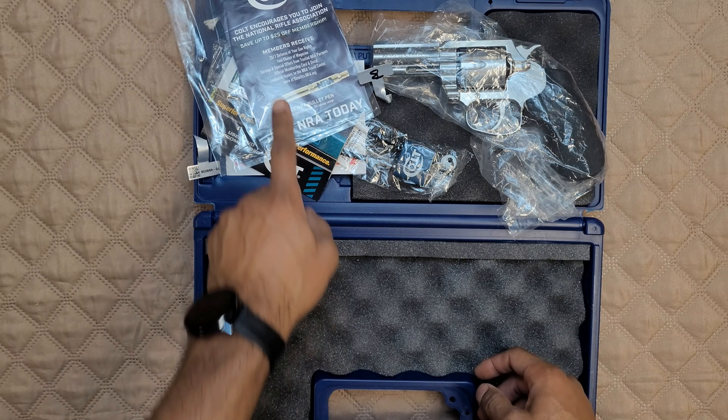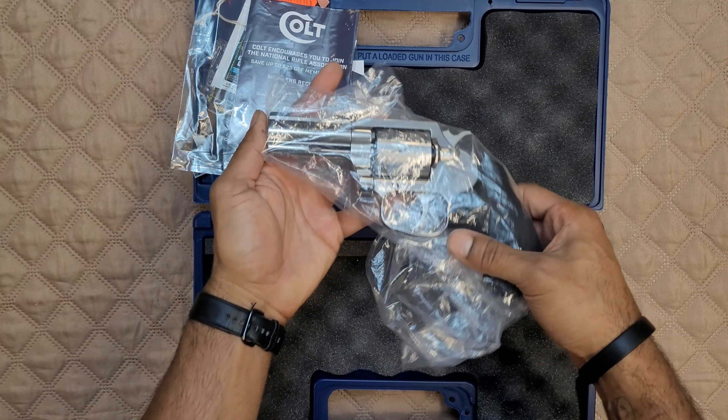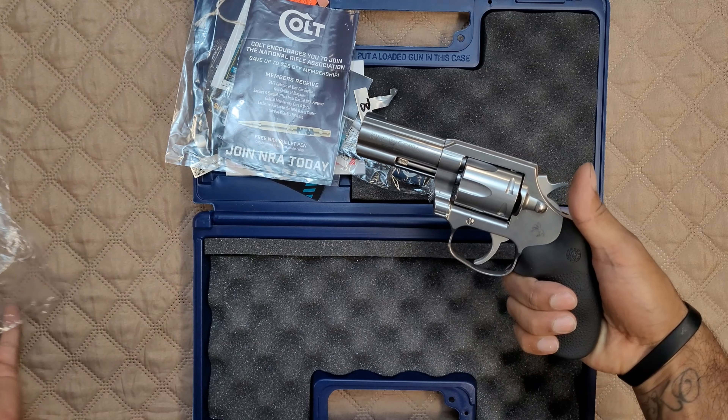Colt encourages you to join the National Rifle Association. Not a bad idea — support gun rights, join some sort of group, put some money towards the cause. Now this gun does come wrapped in plastic nicely — we're going to pull this sucker out.